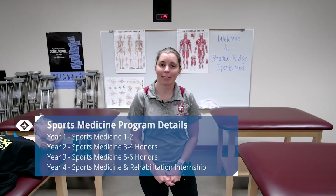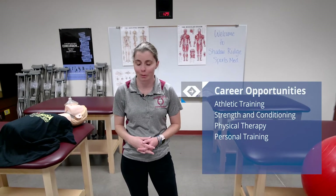Our sports medicine program is a two-year program. We have a Sports Med 1-2 and a 3-4 honors class, and we also offer a 5-6 honors class. An internship is available as well for students that want to pursue a career in the medical field.